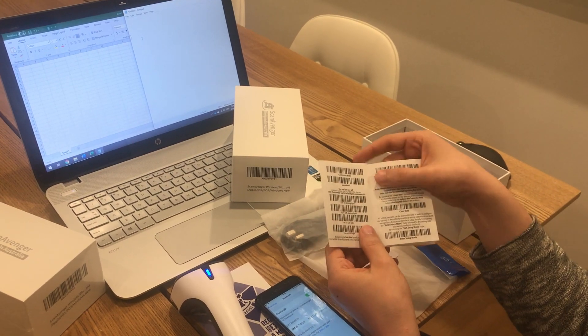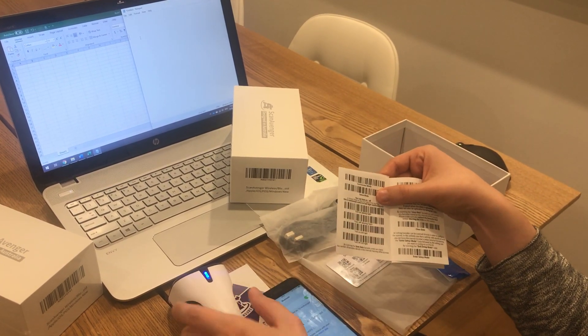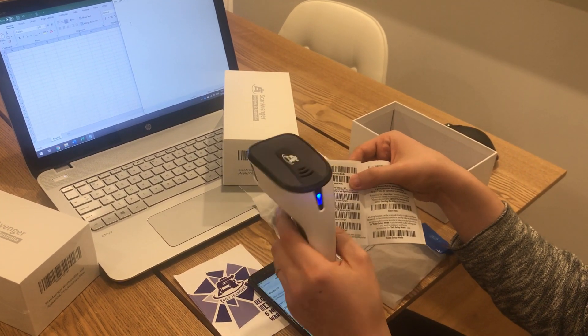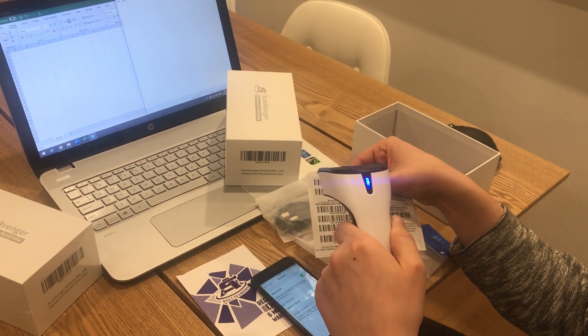The second one is continuous mode and the third is sense mode. To change from manual trigger to continuous mode, I scan continuous mode, making sure I cover sense mode so I don't scan it by accident.